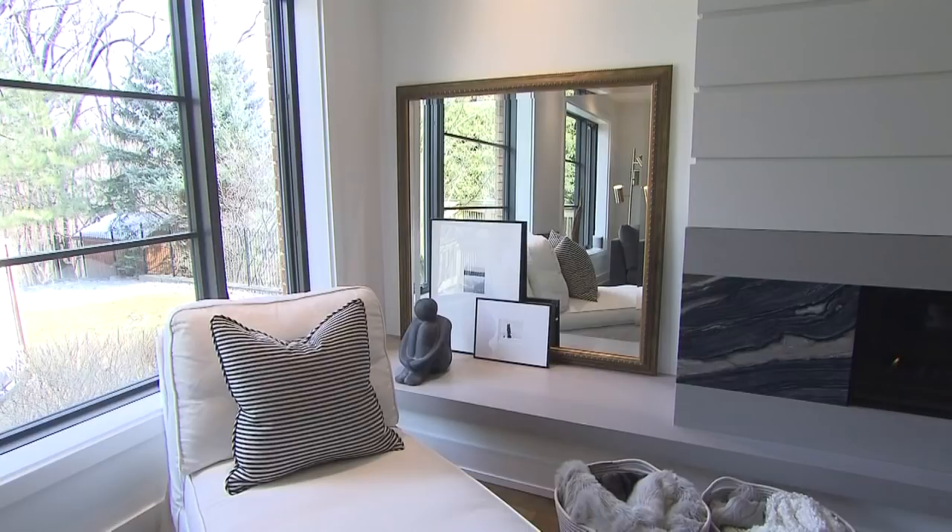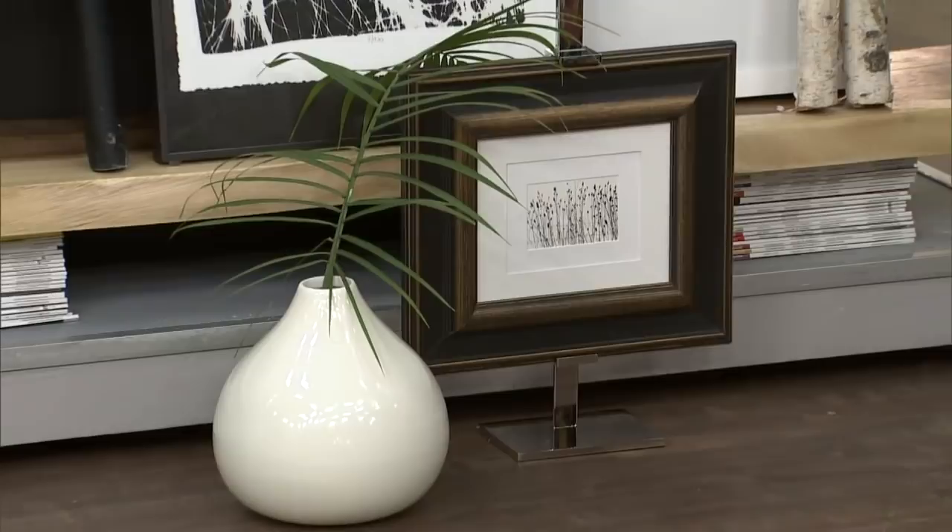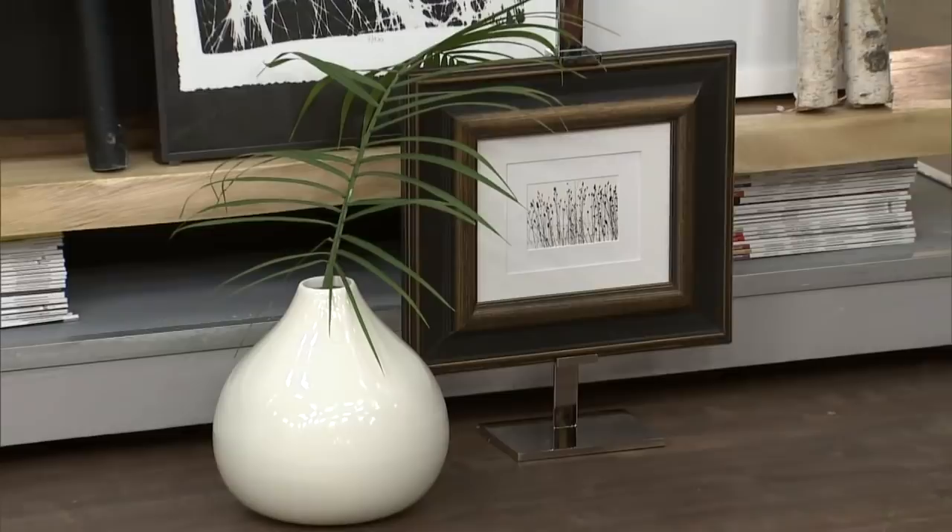In your home it's layered with a mirror — we have a picture of that — and you can use a mirror or special items that are part of your world. Here we've got the beautiful palm and vase, some nice pieces of birch, magazines, and the ladder rack. I like to interject different pieces so that it feels more curated and unique.